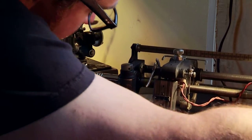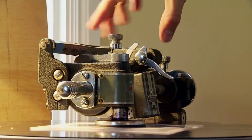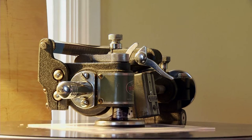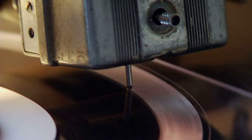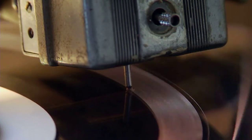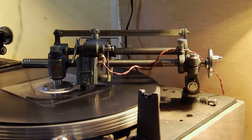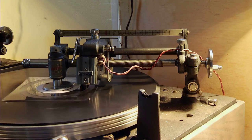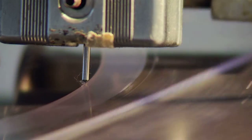As the platter turns, it turns the disc, which turns this little foot. As it turns, it advances this carriage, which has the cutter head attached to it. That's what allows the groove to be one continuous spiral moving into the center of the record. You can hear the audio coming off of the cutter head right now. It's a little horseshoe magnet that acts as a speaker and vibrates and sends those vibrations down to the tip of the cutting needle.